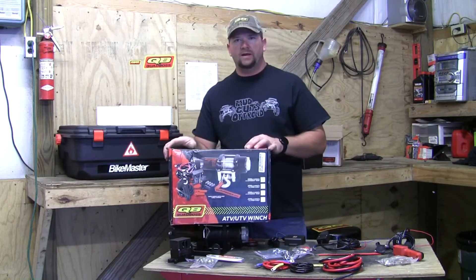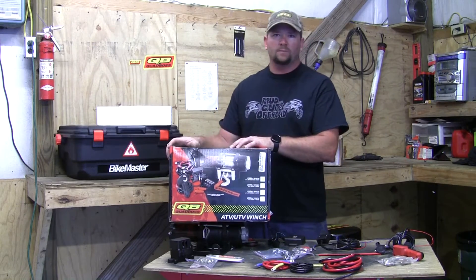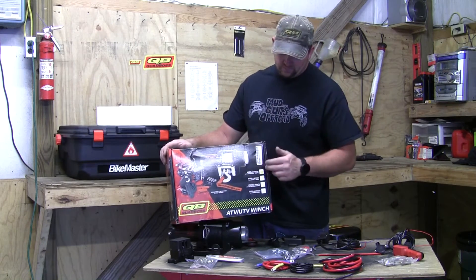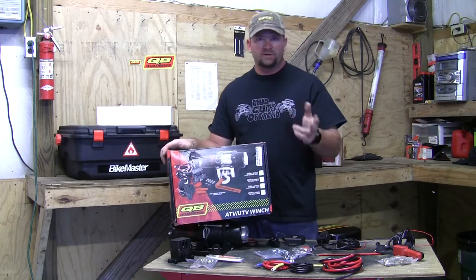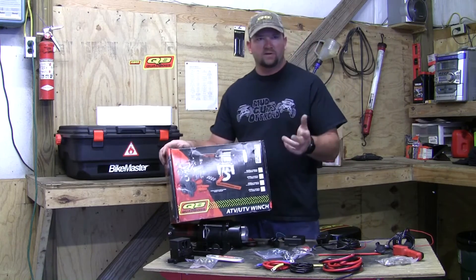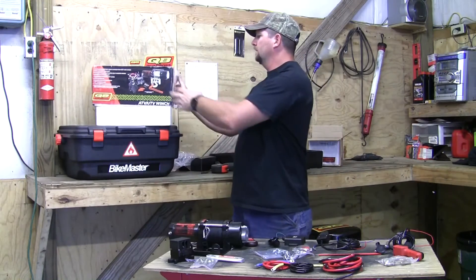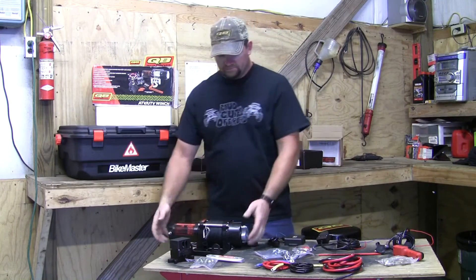Welcome to the shop where today we're looking at what's inside the box of the QuadBoss 3500-pound winch. I got this winch with the dynamic rope and I'm putting it on the Razor, so I went with 3500 pounds so I've got enough power to pull it when I do get stuck.